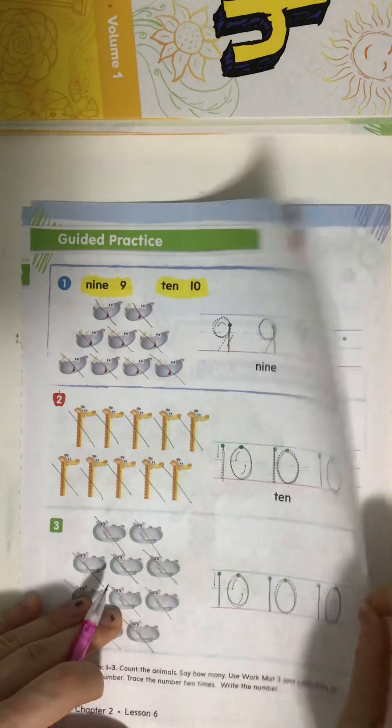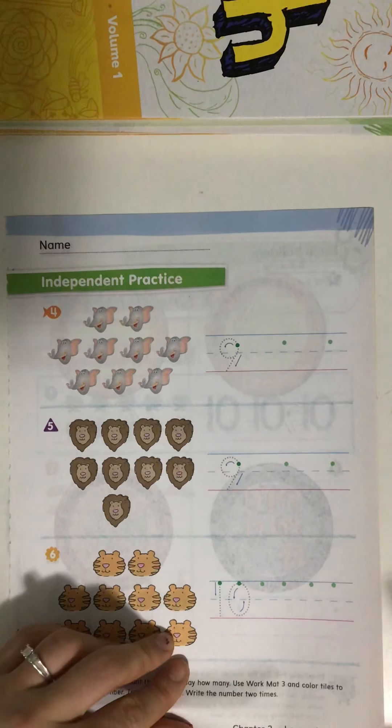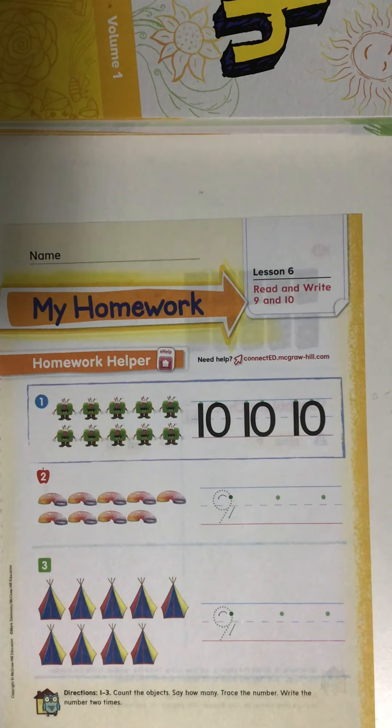I want you to do the same exact thing on the next page — count the animals, cross them off as you count them, then say how many. Pick up your pencil and write that number three times next to each group. Complete page 127 on your own and page 128. If you'd like extra practice, you can complete the homework for lesson six. When you're all done, take a picture and send it to me on Seesaw.